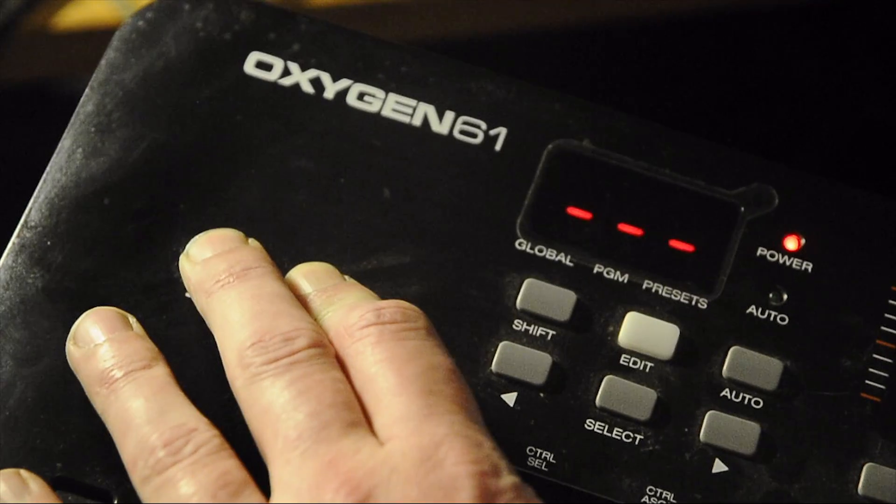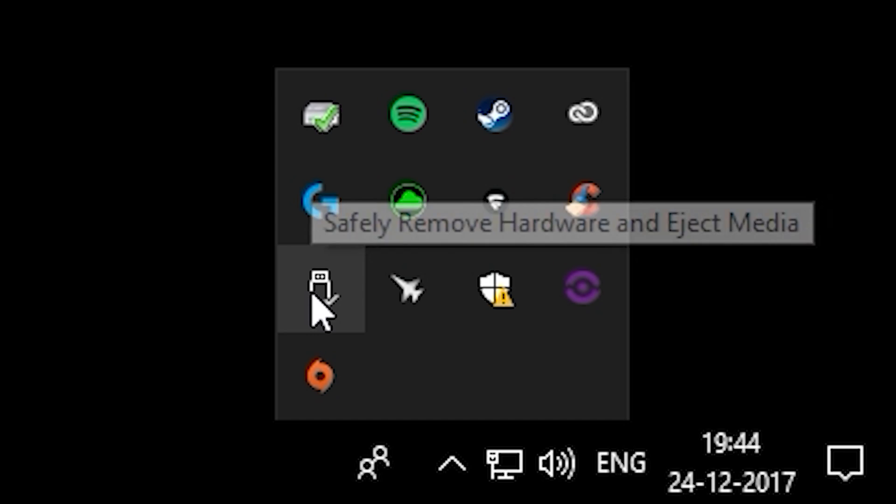The best way to monitor this is to open the devices in Windows and see if it detects the keyboard as an Oxygen 61.